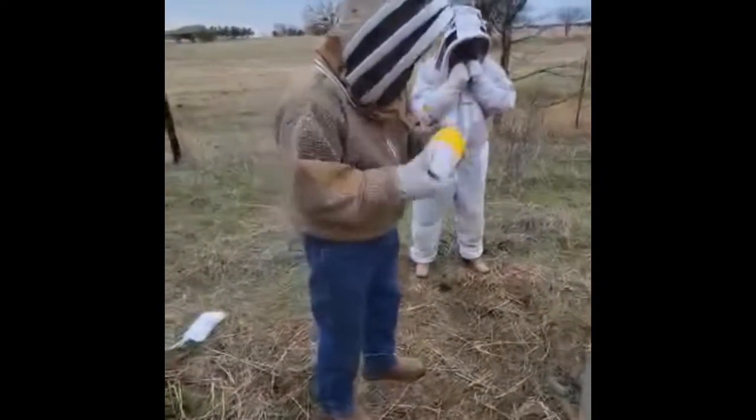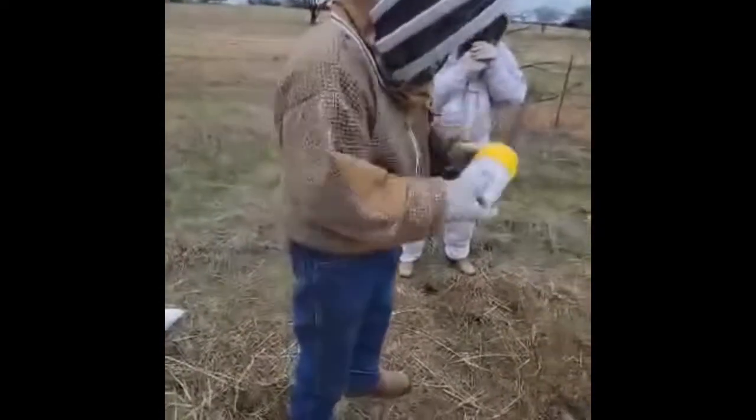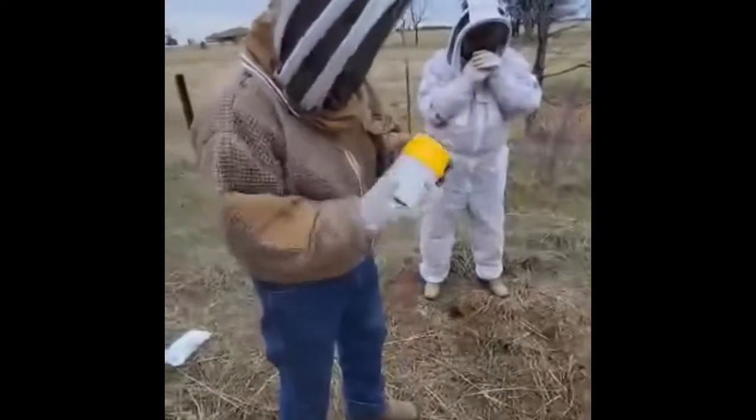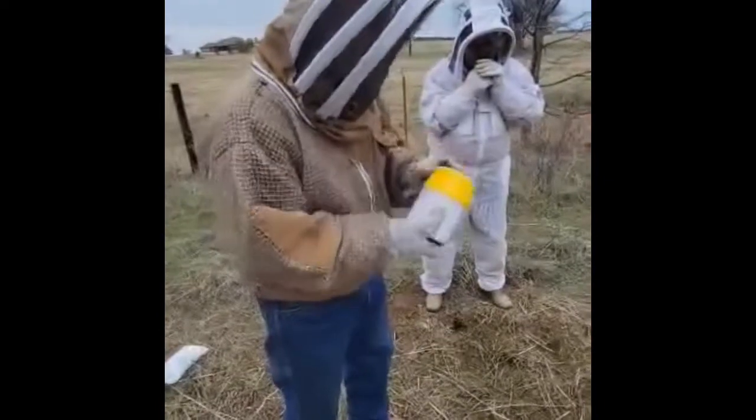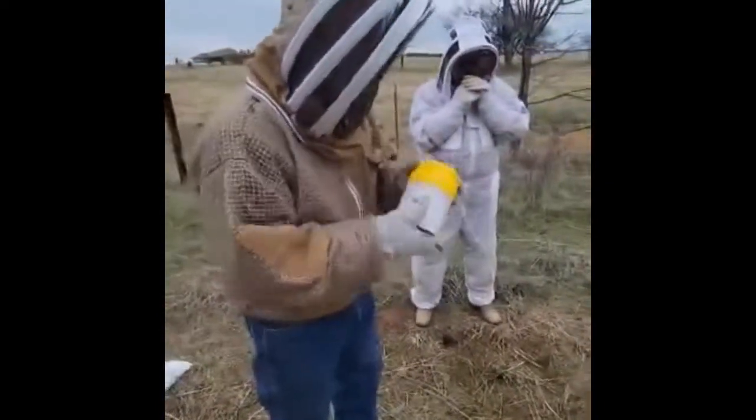These blue gloves — the bees kind of come towards you and then they're like, nah, and kind of go away from it. They don't really land on me as much. I think it's cool weather — it kind of keeps some of the aggressiveness down. I might get in that other hive today.